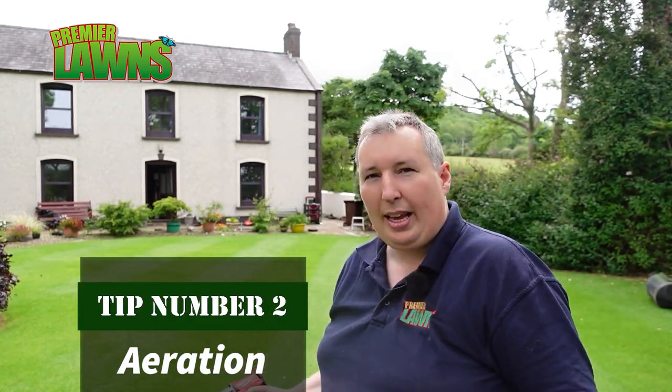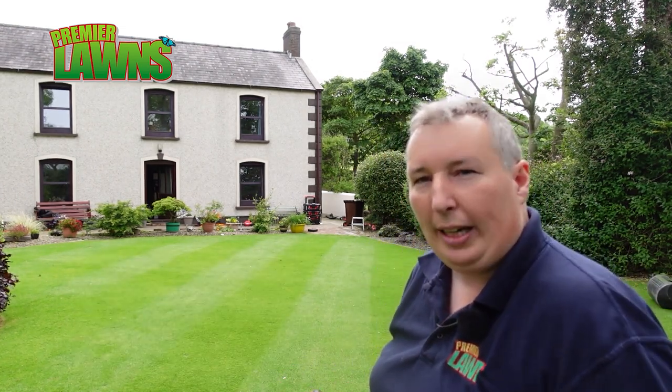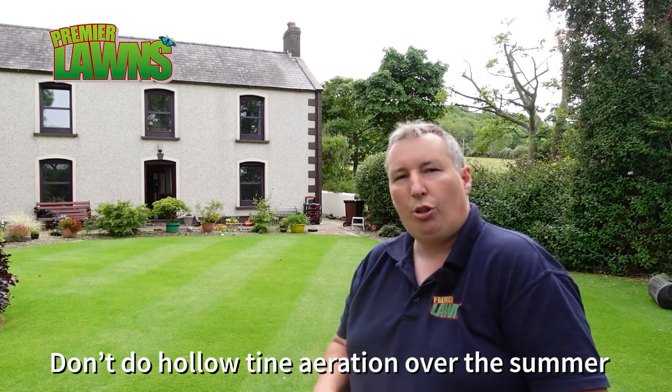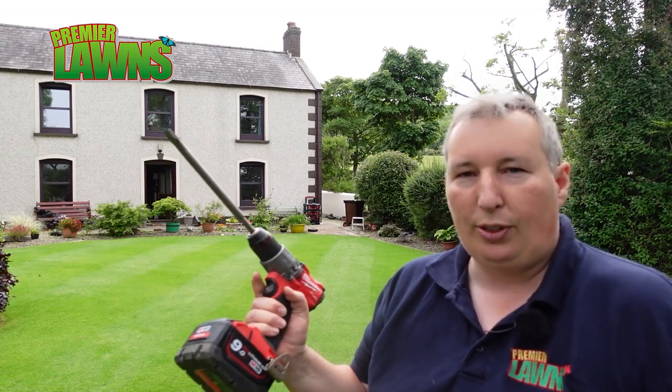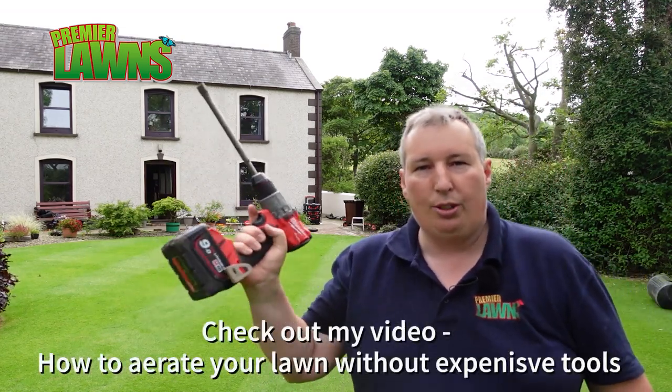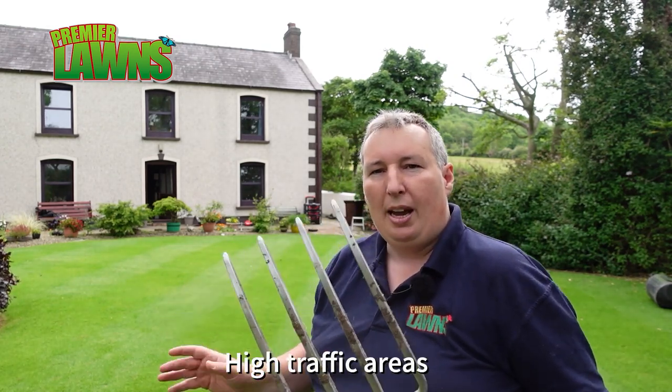A lot of people ask me about aerating. You can aerate all summer long, but I wouldn't be doing any hollow core aerating because during the summer the ground gets really dry. If you're going to aerate, focus your efforts in and around places that get a lot of wear. If you don't have any aerators, you can use a drill or a fork — just in and around your clothesline or where you walk on and off the lawn, doing localised aerating in those spots.